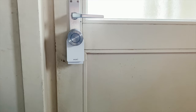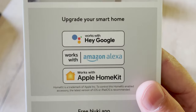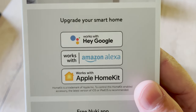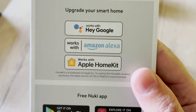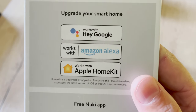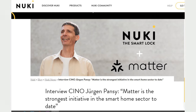Now for the most important part — the giveaway. But first: Nuki is compatible with Google Assistant, Amazon Alexa, and Apple HomeKit. And did you know that Nuki announced they are going to support Matter as well? Later in 2023 the Nuki smart lock will be Matter compatible — really great news.